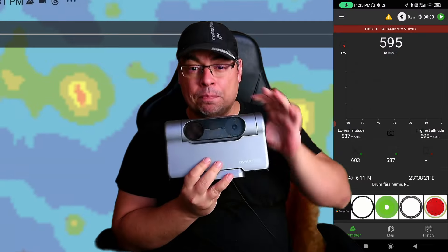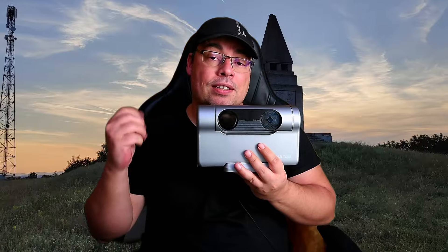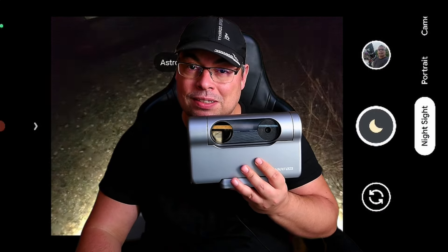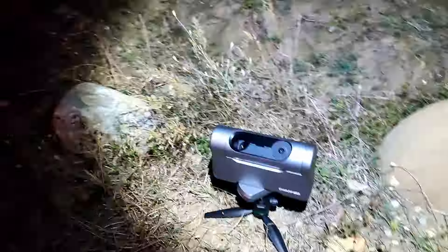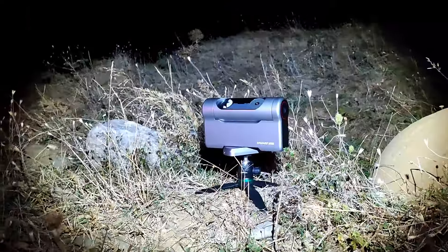Let's see how I captured the Milky Way using the Dwarf 3. I decided to go to a Bortle 3 rural area near the Bobulna monument — you can see it in the pictures behind me. It's a very nice place at high altitude, about 700 meters. Here is the Dwarf 3 set up outside close to the Bobulna monument, and we'll try to capture the Milky Way in these windy conditions.